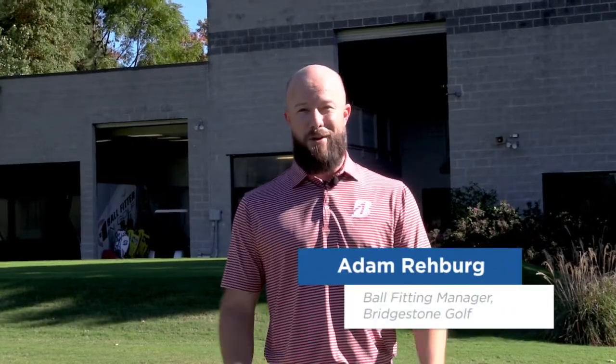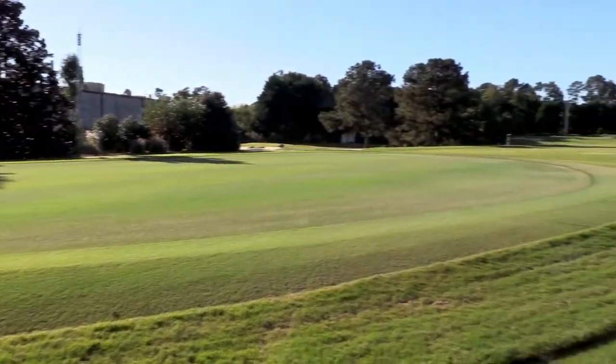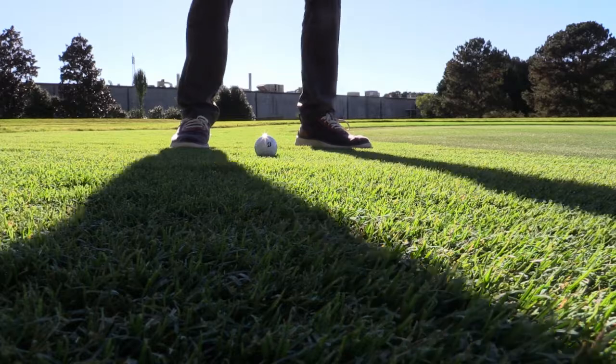Hello, my name is Adam Rayburg with Bridgestone Golf. I oversee our golf ball fitting. Welcome to our fitting and test site facility. I'm going to talk to you today a little bit about golf balls.